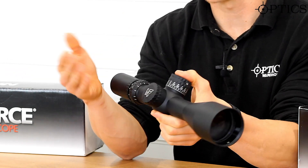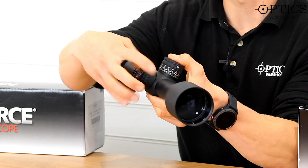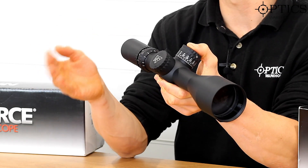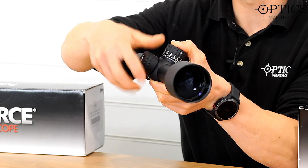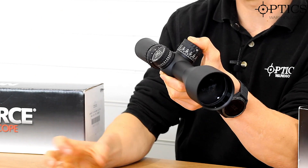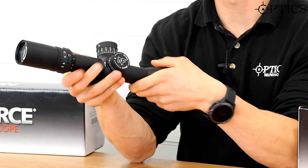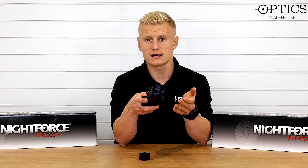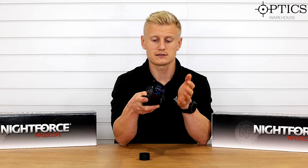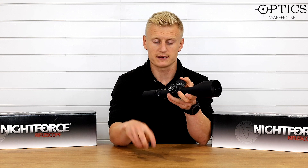Moving across to the windage — this is a capped windage turret. Make sure you don't knock it in the field or in transit. Underneath the cap, simply take it off — make sure you don't lose it — and it's a single-turn windage turret, marked left and right. After long-range shooting you can't get confused there, and as I said, these track perfectly.